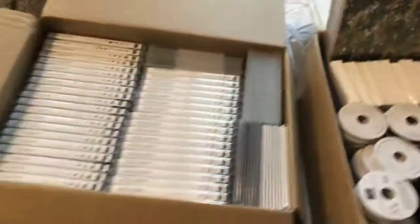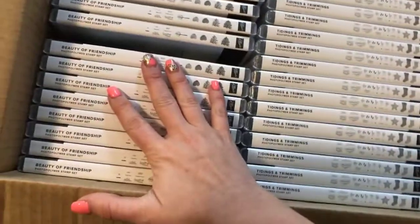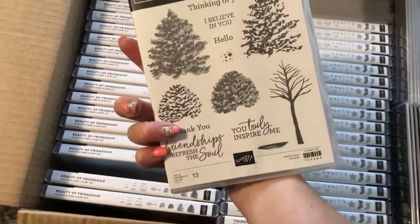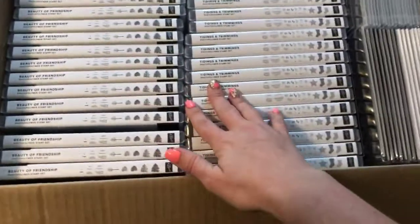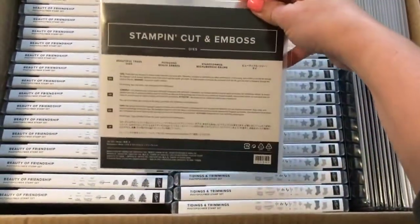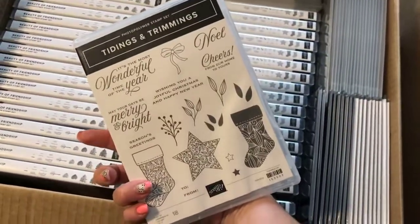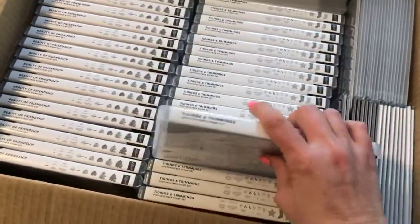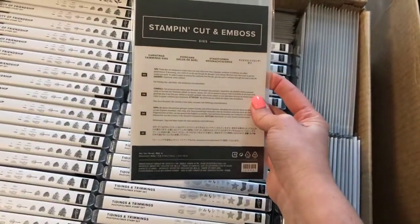I'll spin you around and show you some of the goodies I've got so far — this is my first order. We've got the Beauty of the Earth suite, which is this gorgeous stamp set, and it has matching dies here. You also get the Tidings and Trimmings stamp set, which is a really cute set, and that one also comes with a pack of dies.